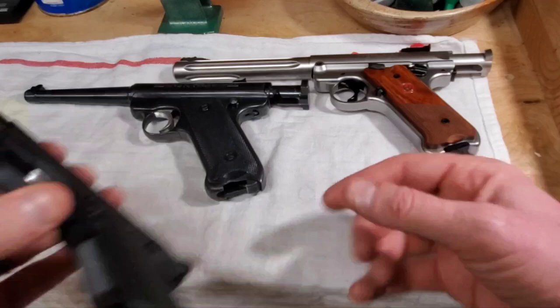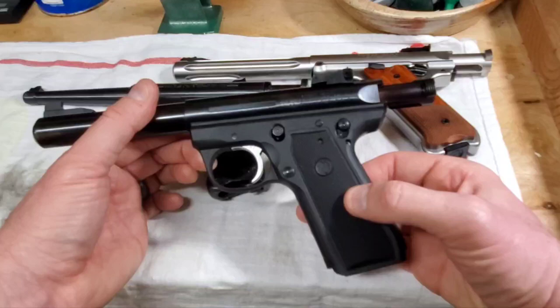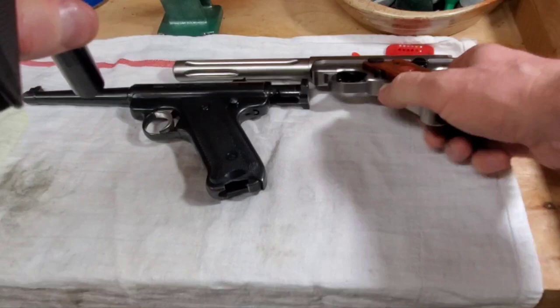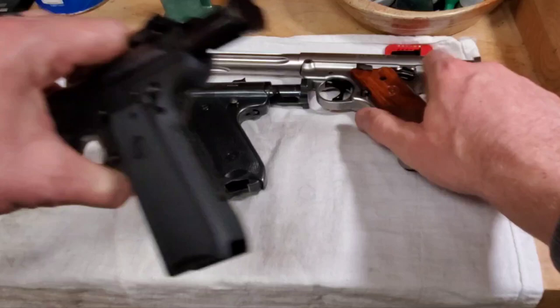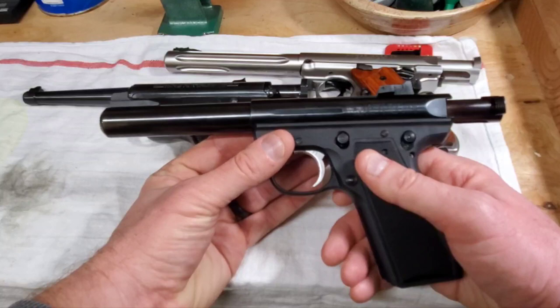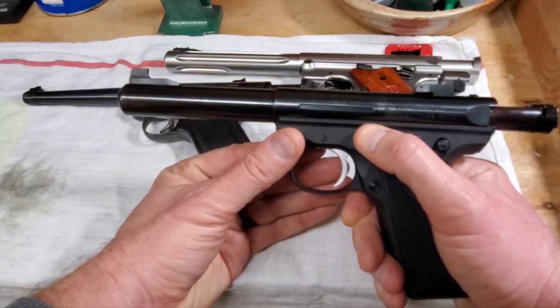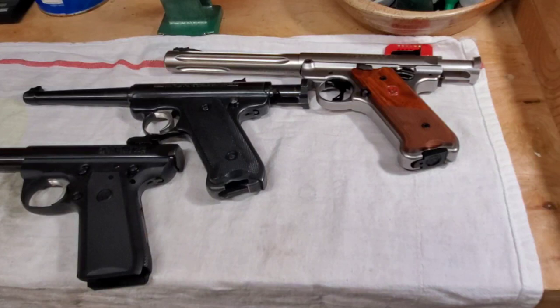Then there's the Mark III — specifically the 22/45 version. If you've been watching, you've seen the upgrade videos. My big complaint with this one is the grip width — super narrow. But for kind of a brush beater, especially in winter with heavy gloves, it's perfect and super accurate. All the upgrades are excellent. I'll be upgrading the Hunter similarly, and I'm actually going to rebuild the bolts too. I'm a Mark pistol fan and this is my collection at this point.